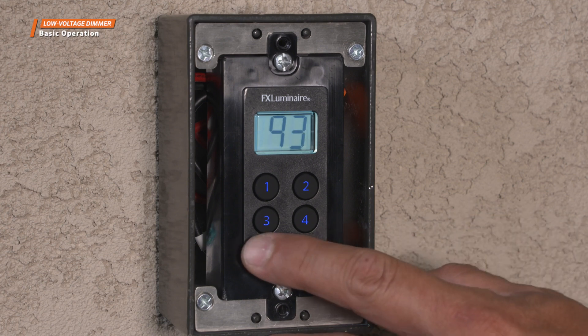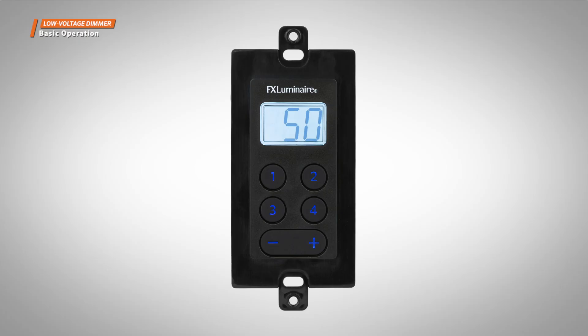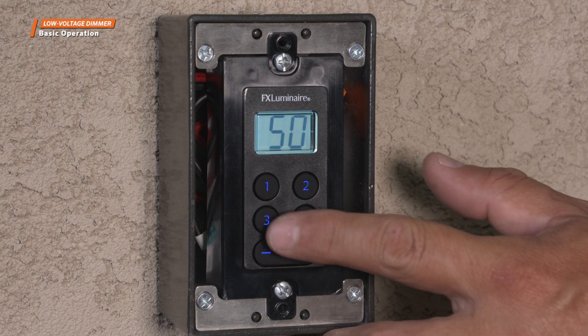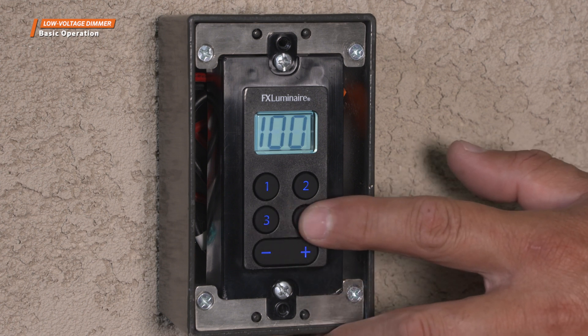You can adjust the dimmer in 1% increments, allowing you to select the exact intensity you want. The low voltage dimmer features four customizable intensity buttons that come factory preset at the following intensities: 0% on button 1, 50% on button 2, 75% on button 3, and 100% on button 4.